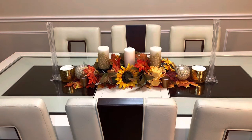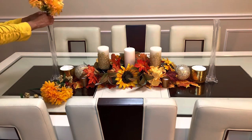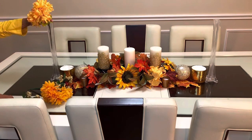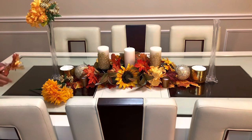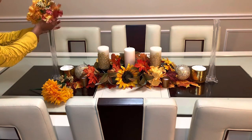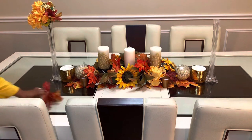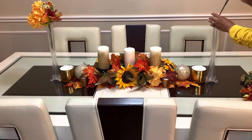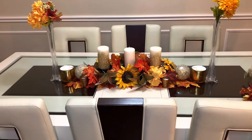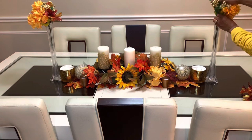We're going to go ahead and put some flowers right into these bases. These were purchased at the Dollar Tree. Some of these items — when I say affordable — you can get some of these items right at the Dollar Tree and they're real nice and elegant. It's just the way you put things together. So you can decorate your Thanksgiving table at a reasonable price if you're looking to not spend a whole lot of money.